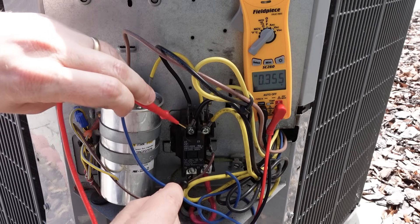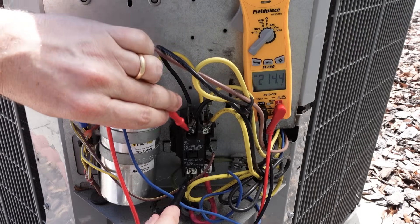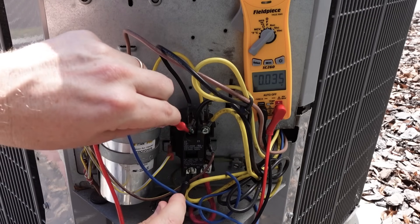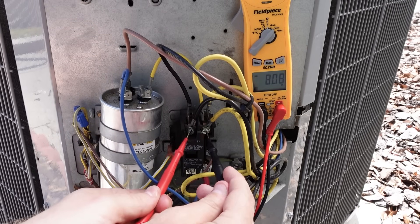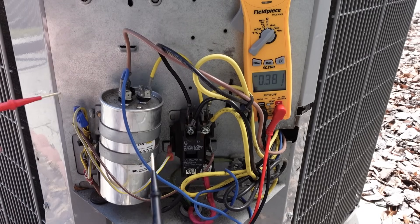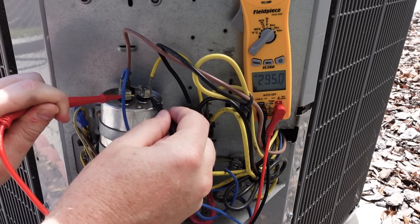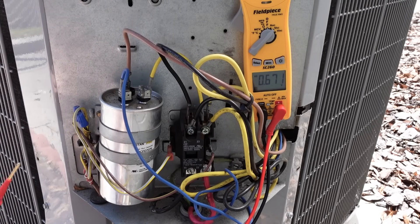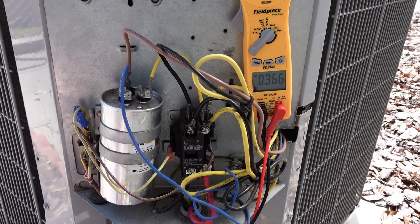Now because this contact is open I can measure across it and there will be a potential difference across these two points, where before there was no potential difference. One more time — now you see the contactor is pulled in and there's no voltage drop or potential difference across these two points. 212 volts coming in, 212 volts going out, which is what you'll show on a running unit. You'll also show a slightly higher voltage when you measure between the C terminal and your Herm terminal on your capacitor. We have 295 volts — that's the voltage incoming plus some back electromotive force being generated by the motor that we see on the capacitor. We can use that calculation as well as our current from our Herm terminal in order to calculate the capacitance on our capacitor while the system is running.